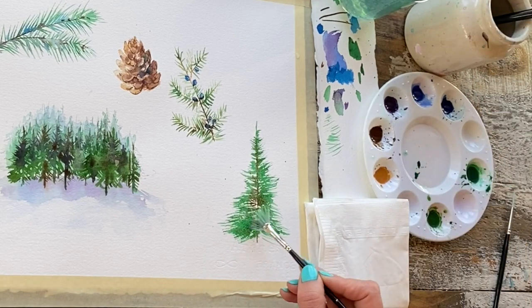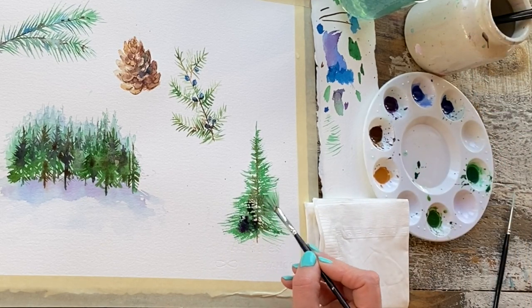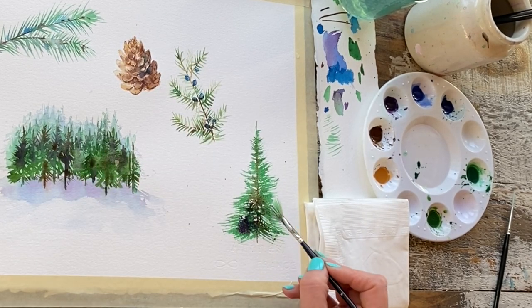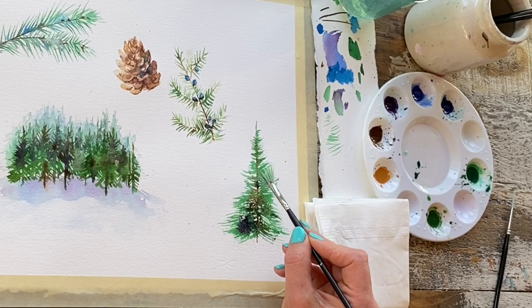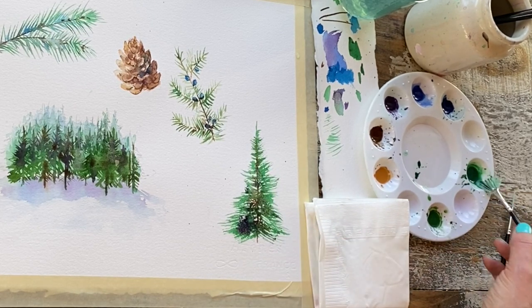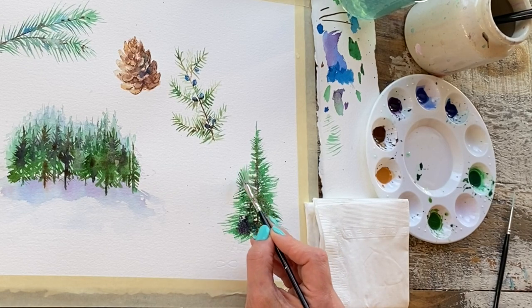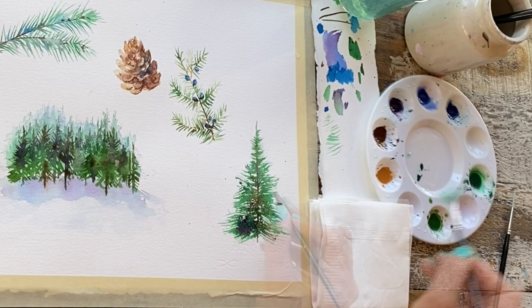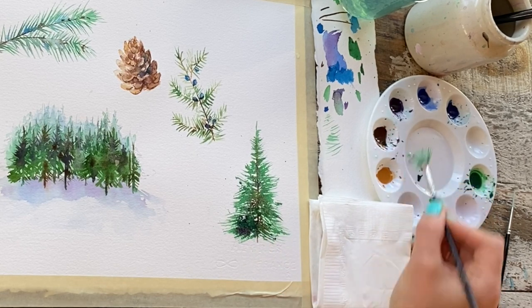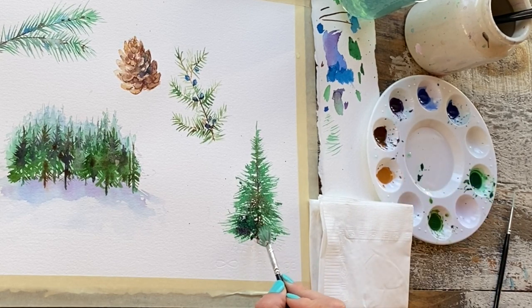Finally I'm just going to add a little bit of violet, which really helps to give that depth. I can just sort of tap that into the core, and if you've worked quickly — which is exactly what we're looking for here — that dark green paint you put down initially is still going to be active, so the new colors are going to bleed perfectly.